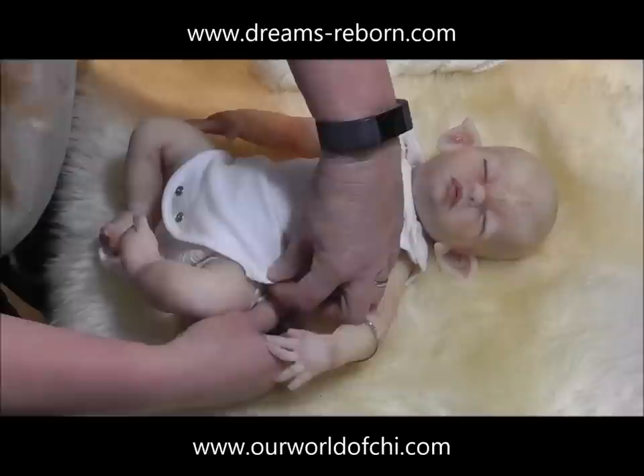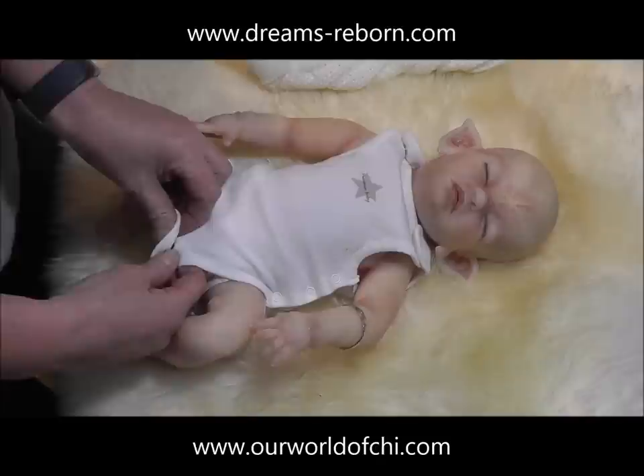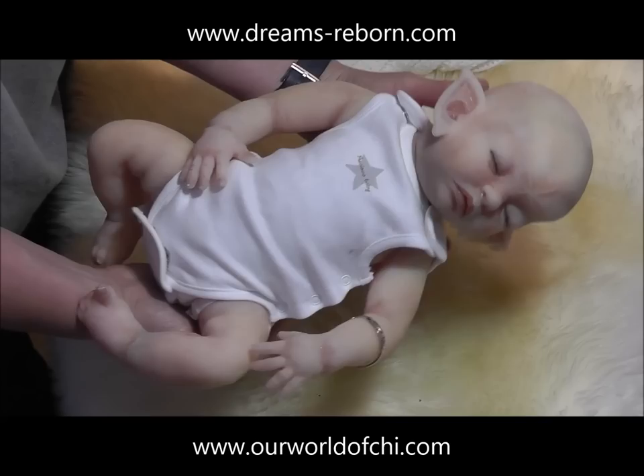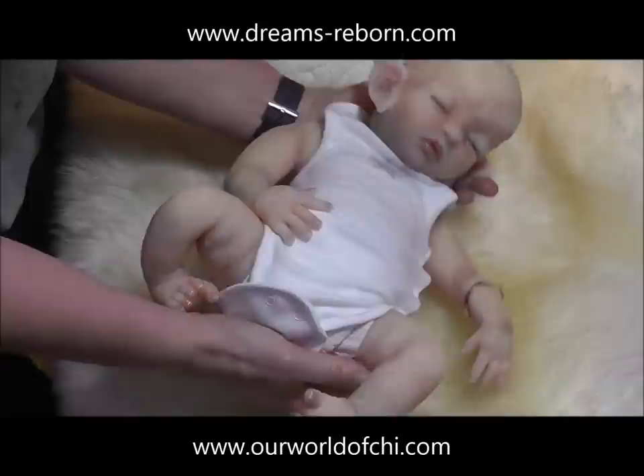If you try to reproduce a doll from a doll kit and sell it or show it in any public place such as the internet, a publication, or a doll show, this is illegal as well as being immoral and unethical — you could be sued by the original artist. Similarly, when buying a silicone doll, even a secondhand doll, always make sure you know the name of the artist who sculpted it and that it has a full certificate of authenticity.